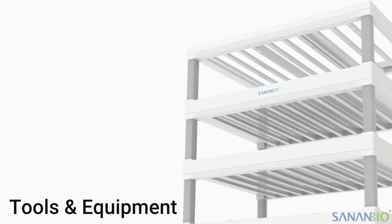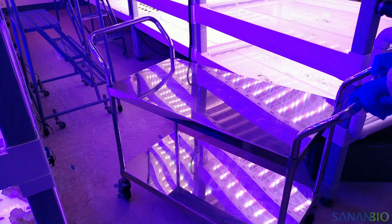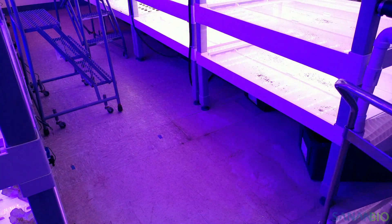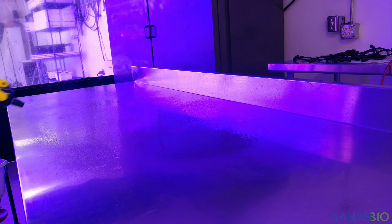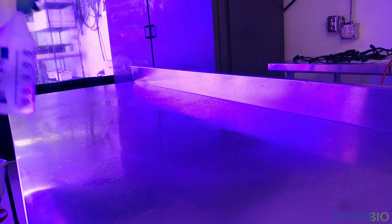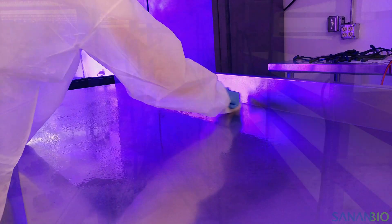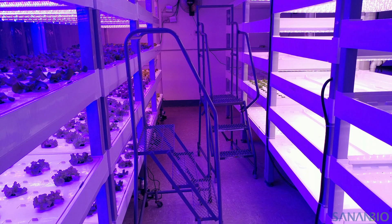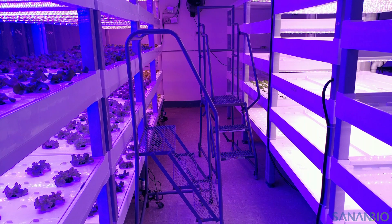One of the best ways to make labor more efficient at any scale is to increase mobility in order to decrease foot traffic around a facility. We suggest using carts and tables with locking wheels that can adapt to your operation's evolving needs. When looking for equipment, it is important to invest in cleanable surfaces that will not rust, find materials made to withstand high humidity environments, and use equipment that fits your team. Equipment that is too hard to move or is not sized correctly for a task will decrease efficiency.